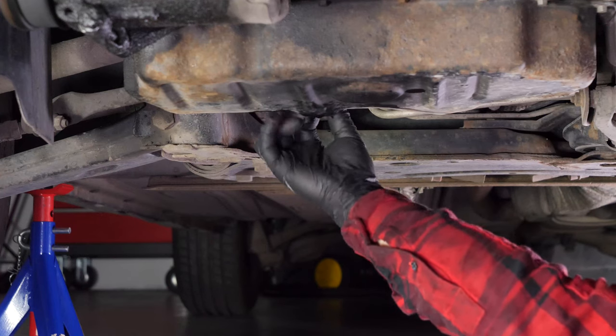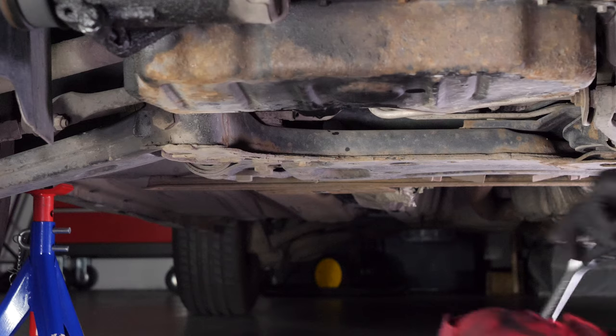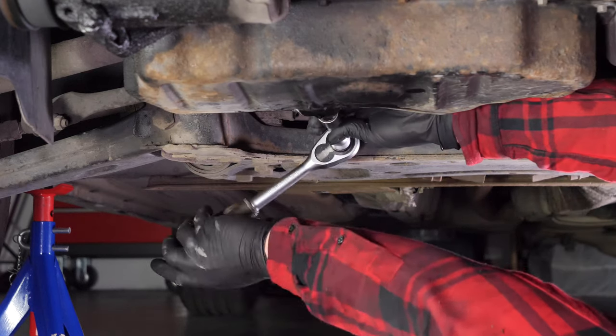Replace the drain seal with a new one. Then screw the drain nut back in — start by hand, then finish off using a 19mm spanner.